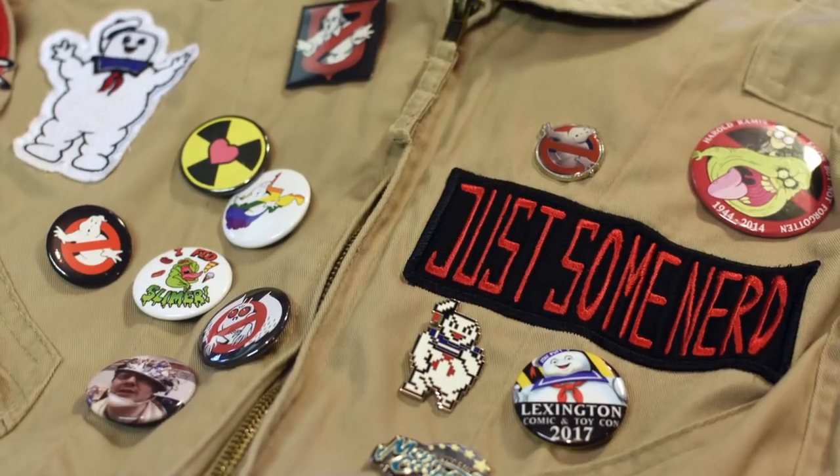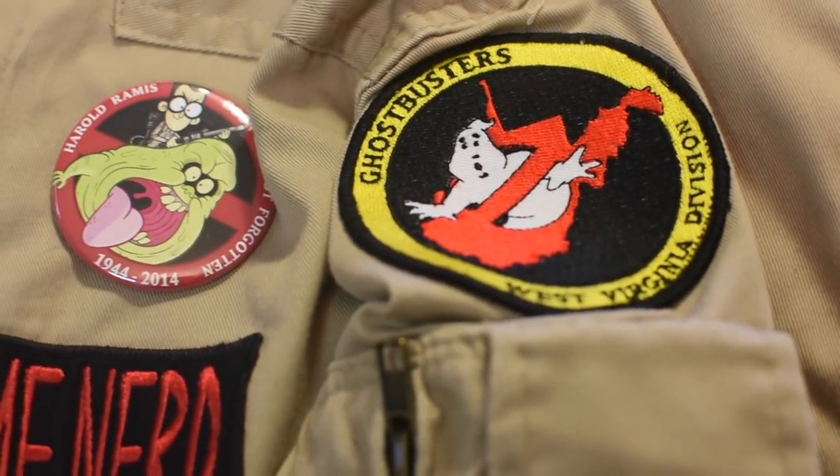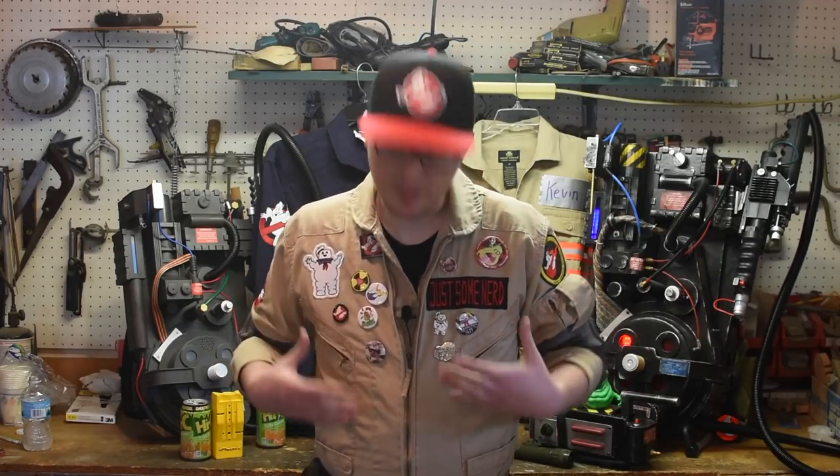You may notice all the pieces of flair I have on my flight suit. Most of these are things that my team, the Ghostbusters West Virginia Division, sell to raise money for our fundraising campaign. Every Christmas we do a big toy drive for less fortunate kids in the area. If you're interested in helping support our fundraising efforts, or if you just think any of these pins look cool, a lot of the stuff is available online and all that money goes to our fundraising — we would really appreciate your support.